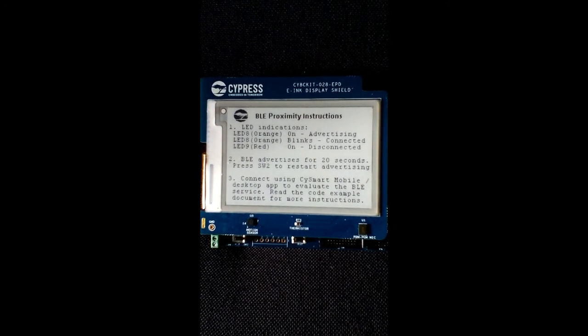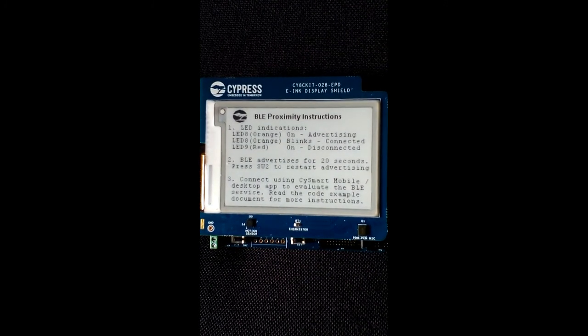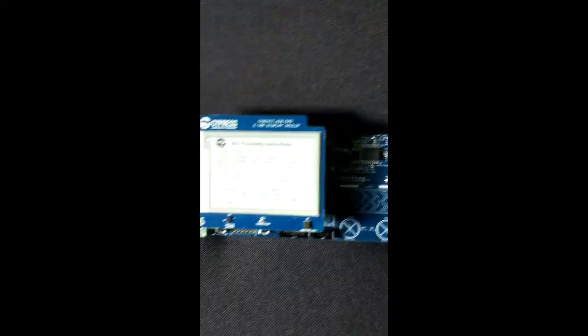Here's a quick demo of the Cypress PSoC 6 BLE Proximity example, but I'm doing it with a twist — I'm using conductive thread. So let's see how well it works.